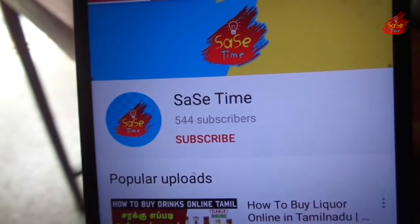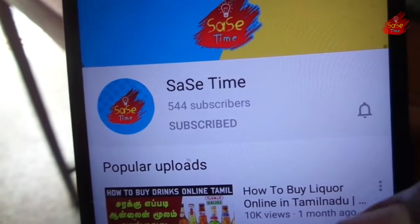If you are watching our channel video for the first time, subscribe to our channel and click on the bell icon.